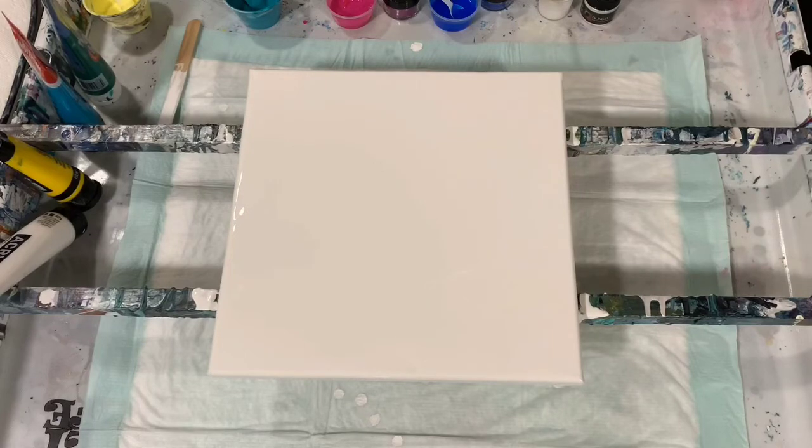I watched Tammy Anderson a couple of days ago. She did a Dutch pour and she added just water to all of her regular acrylic paints, except the primary elements that she used, and that's what I'm going to do — I'll explain that as we go along.